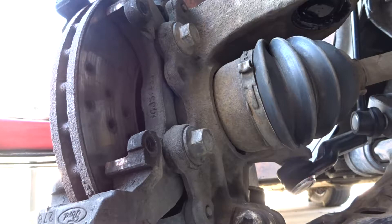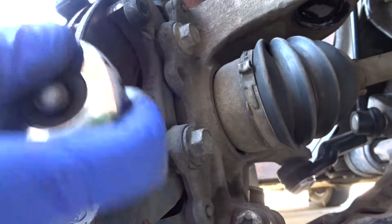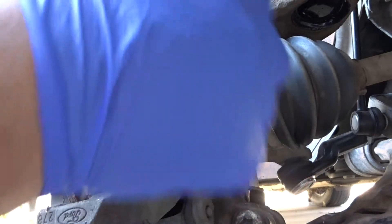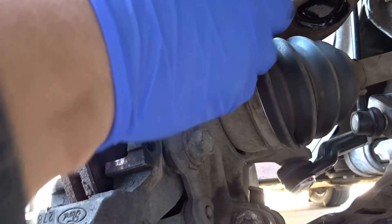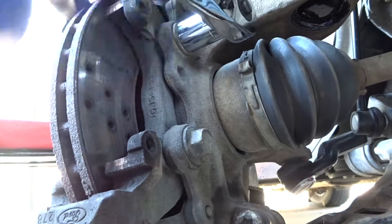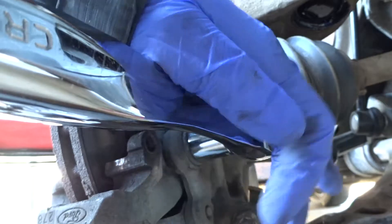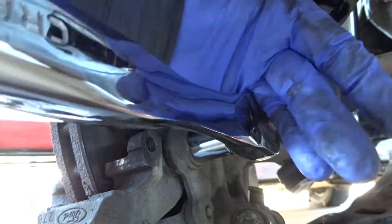Now you can get your 18mm socket and wrench and loosen these — one, two. If you're having a hard time, you can hit it with your palm like this.